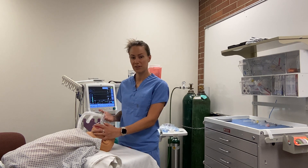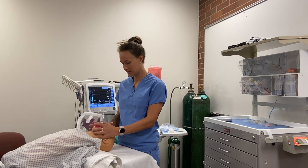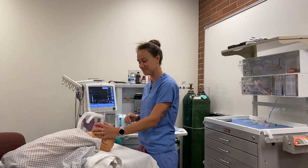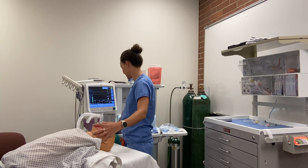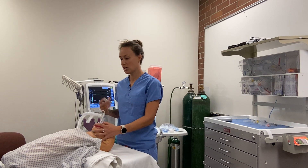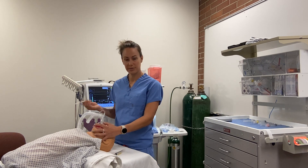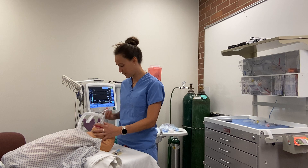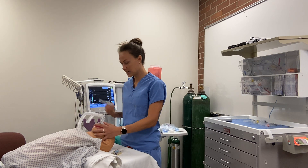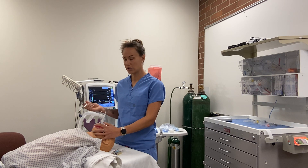Now we can place an IV and proceed. The nurse puts in the IV — great. Now I have my meds. For this patient I'm going to give 2 to 3 mg/kg of propofol, fentanyl 50 mcg, Zofran 0.1 mg/kg, and Decadron 0.0625 to 0.15 mg/kg.